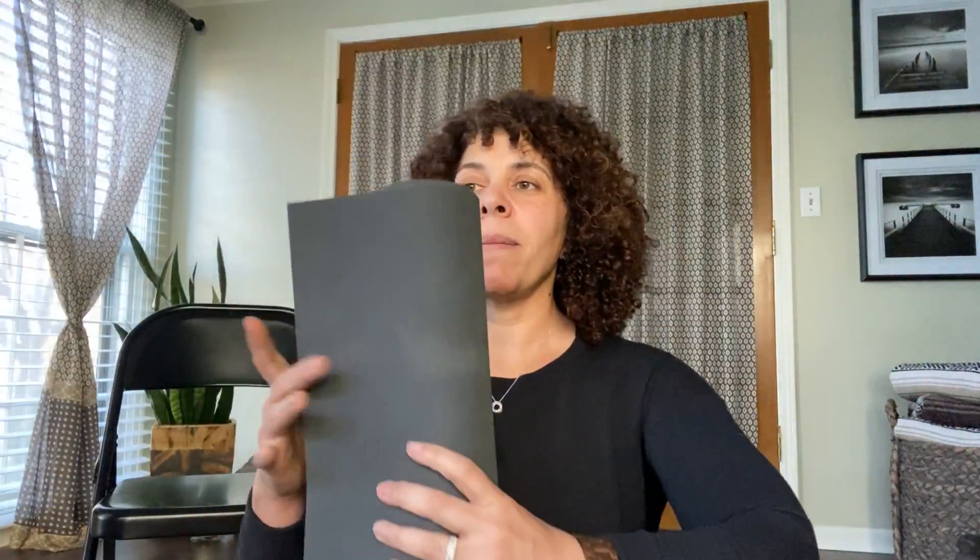Another thing I use in my chair yoga practice is a yoga mat. There are all kinds of yoga mats — you can spend a lot or a more reasonable amount depending on what you need it for. I would recommend a yoga mat that's not overly cushy but has some stickiness to it. I like to place my yoga mat onto my chair because eventually we do standing postures with the chair for support, and it's nice to get familiar with the space of a yoga mat. I have two yoga mats here — this one is quite a bit thin, a thinner traveling yoga mat.